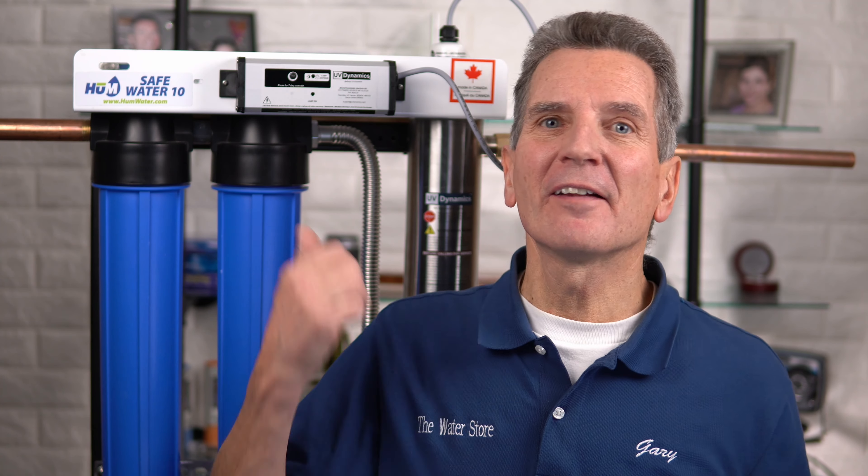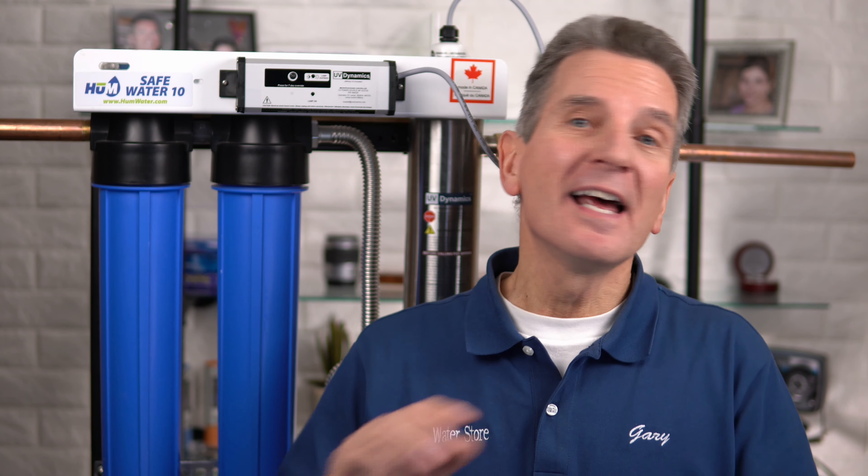Hi, I'm Gary the Water Guy and I simplify water filtration to help you conquer crappy water for your family. These Hume Safe Water Disinfection Systems are super easy to maintain. Whether you're a do-it-yourselfer, a plumber, whatever — this video is definitely for you. I'll take you through it step by step and share all of my tips and tricks.